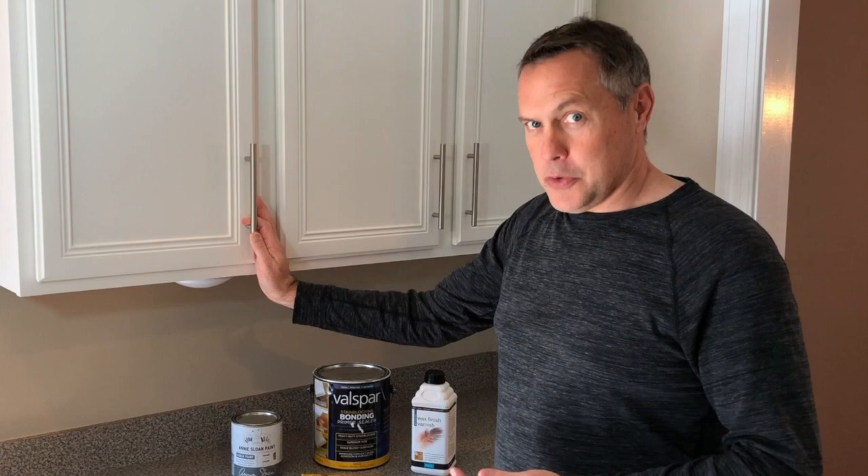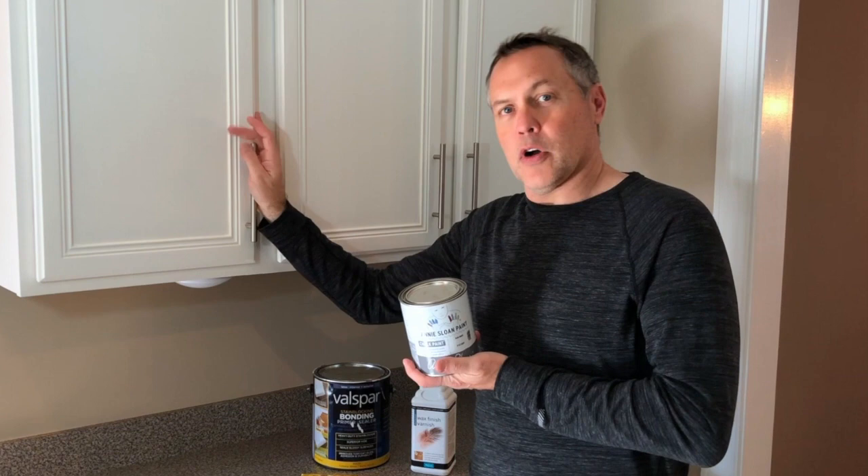The Annie Sloan paint in Pure White is what we wanted to use for our upper cabinets. We're using a graphite, kind of off-black color, for the lowers.